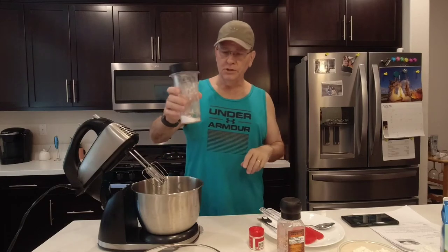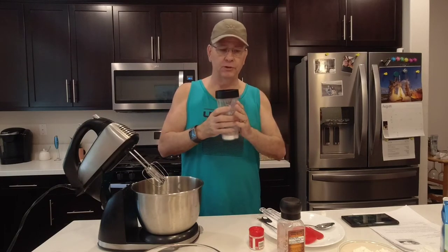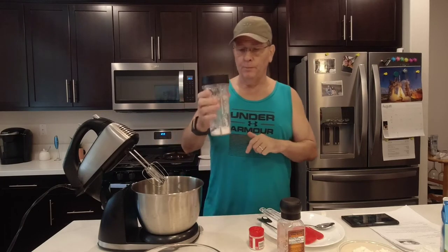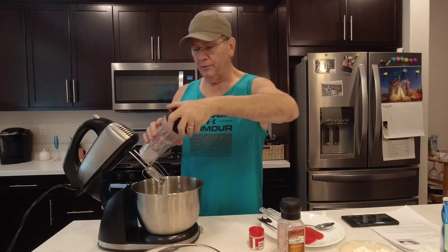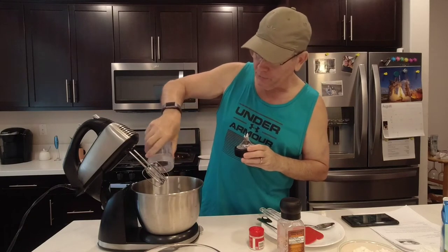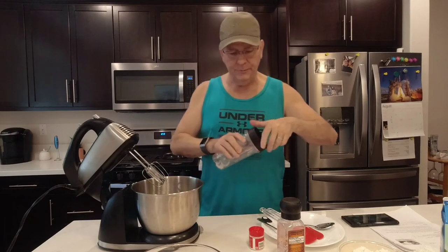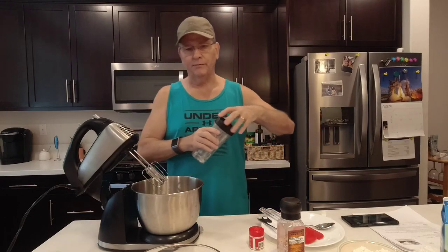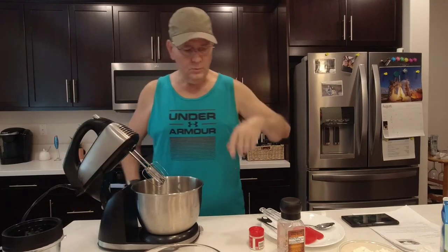This is powdered allulose. I don't have any powdered allulose, so what I did was take regular allulose and put it in my Ninja Bullet to whip it up and make it into a confectionery powdered sugar. I'm going to put a quarter cup of that in. If you want to save some money, don't buy the confectionery stuff — make it yourself. It's so much easier and so much cheaper.